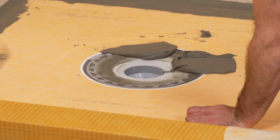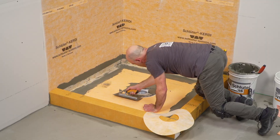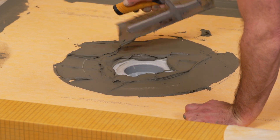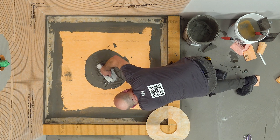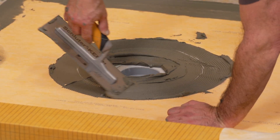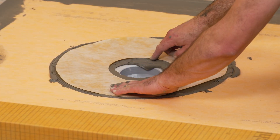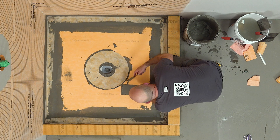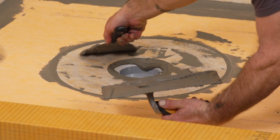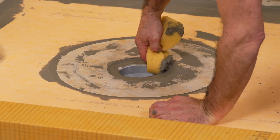Next, the KERDI collar is installed. Using the flat side of the trowel, apply thin-set mortar over the bonding flange and within the recessed area of the shower tray surrounding the drain. Then comb additional mortar using the notched side of the trowel. Center the included KERDI collar over the drain flange and embed using the flat side of the trowel or a drywall taping knife. Make sure this connection is secure. Clean the excess mortar from the bonding flange.